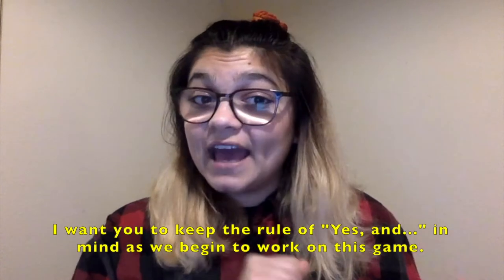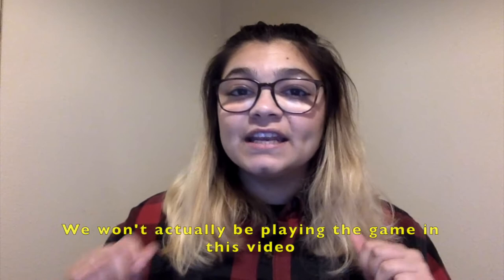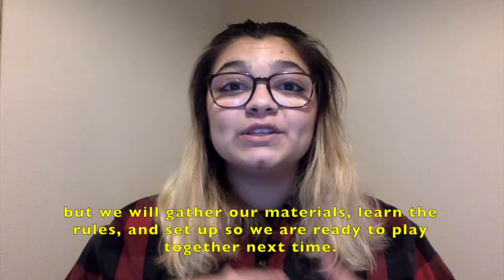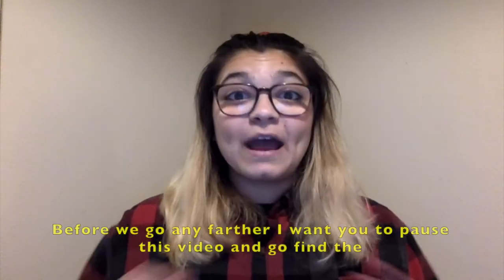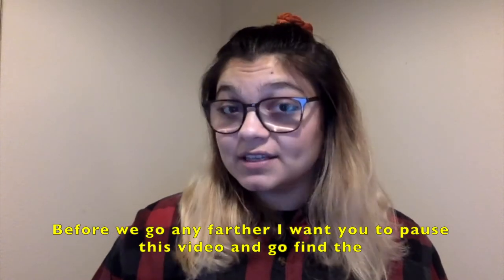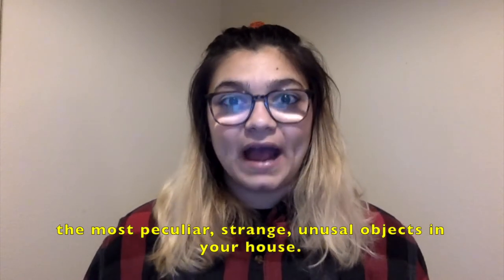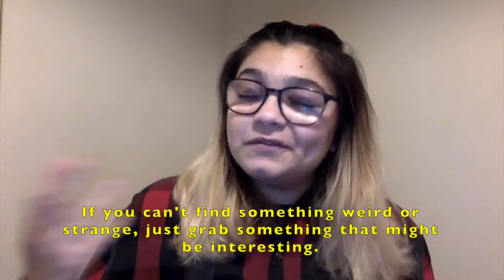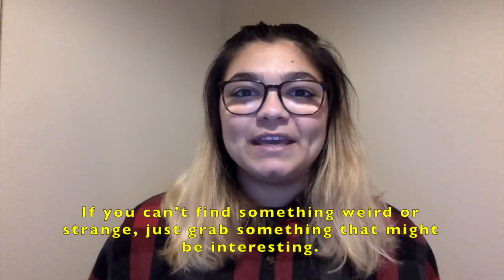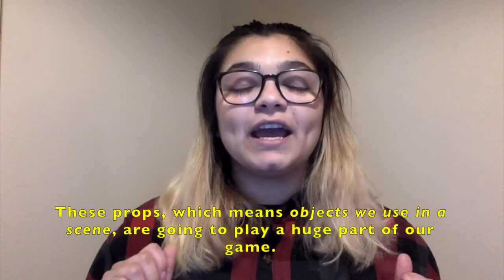I want you to keep the rule of yes and in mind as we begin to work on this game. Now that we've covered that important concept, let's get started on our activity: Props. We won't actually be playing the game in this video, but we're going to gather our materials, learn the rules, and set up so we're ready to play together next time. Before we go any further, I want you to pause this video and go find the most peculiar, strange, unusual objects in your house. Let's aim to each collect three objects. If you can't find anything weird or strange, just grab something that might be interesting. These props — which means objects that we use in the scene — are going to play a huge part of our game.